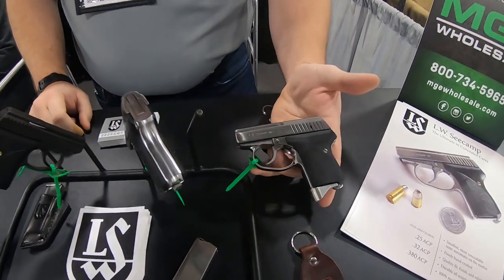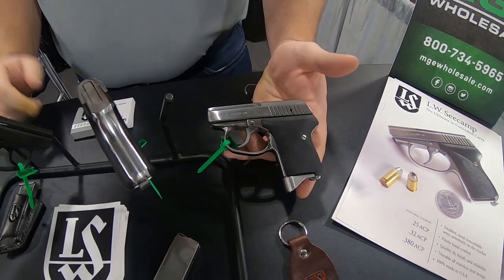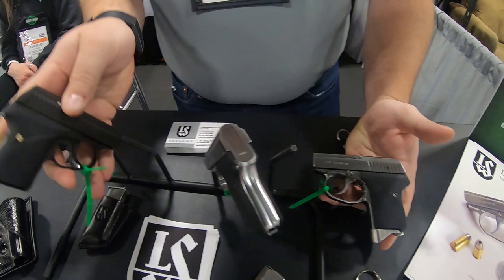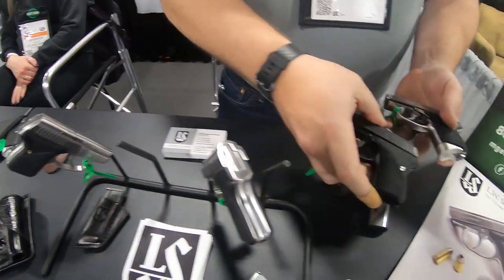Our 380 and 32, they are the smallest semi-autos in production of their caliber. They're all solid stainless steel, hand-finished, hand-polished. In addition to the polished look that you have here, we also offer a black nitride option for somebody looking for a more subdued kind of look.